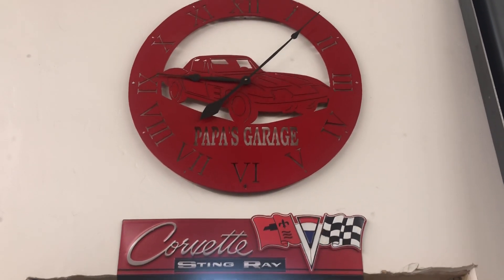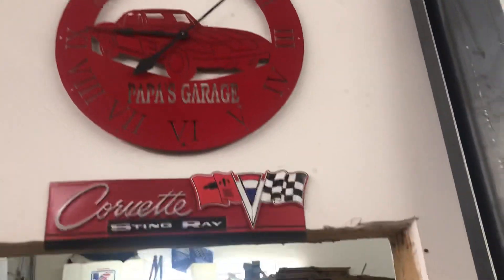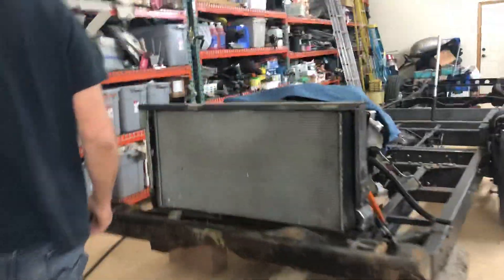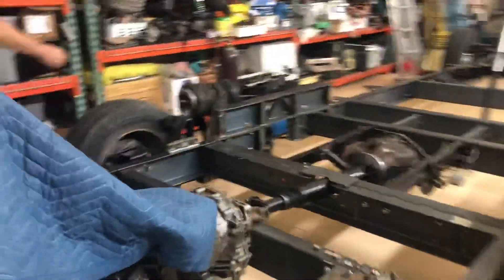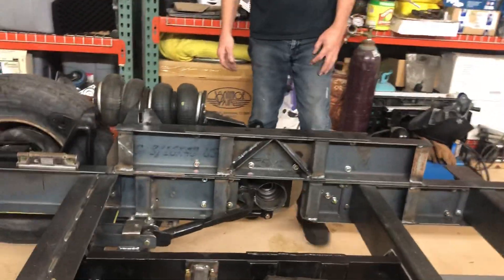Welcome to another edition of Papa's Garage. I've got a little bit of work done that I'd like to show you. I've been working on trying to tie up some loose ends — there are lots of loose ends back here.